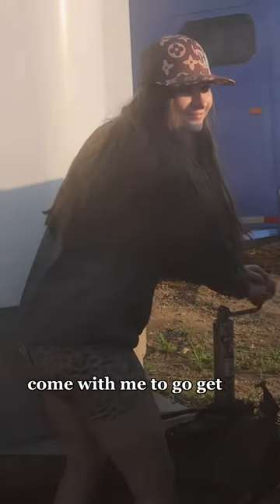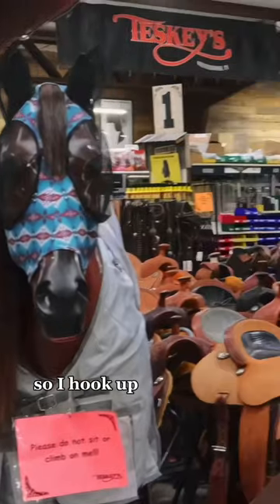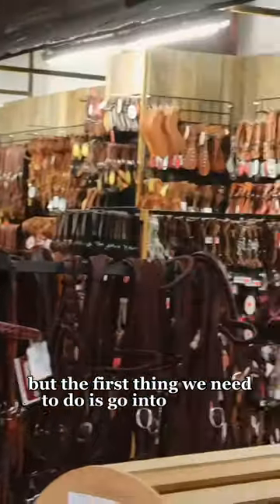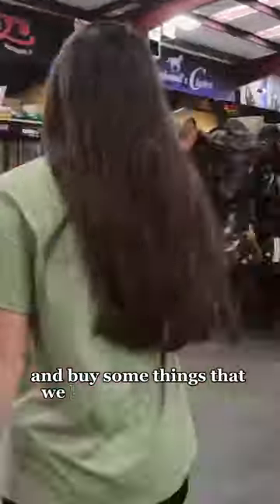Come with me to go get my new horse. I hook up the bumper pull and we head to Texas, but the first thing we need to do is go into Teske's and buy some things that we know we are gonna need.